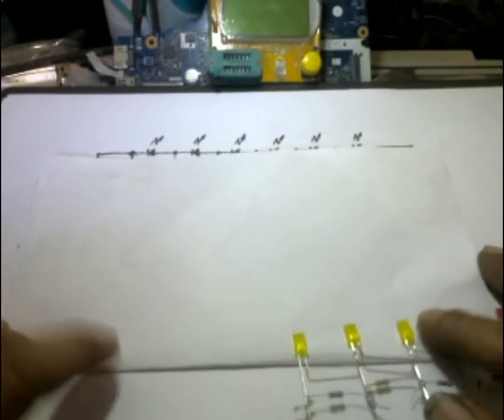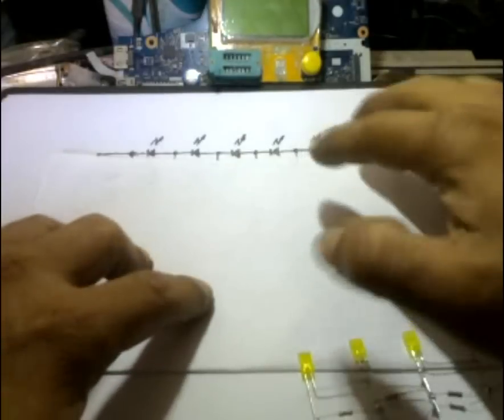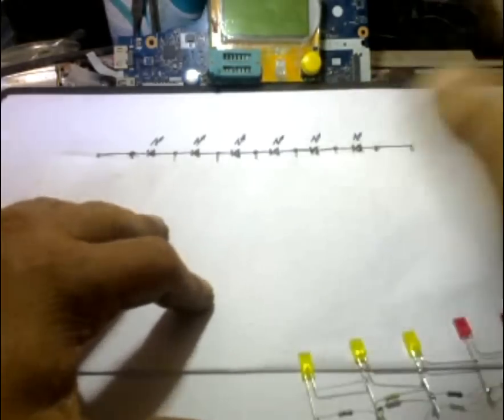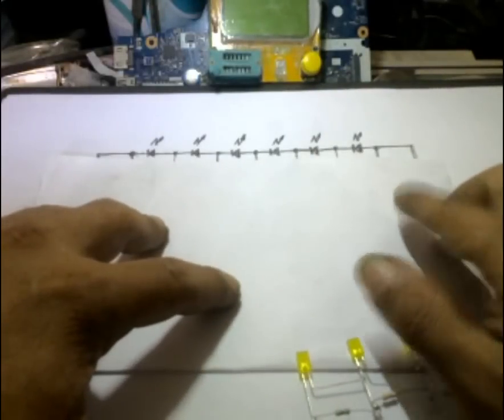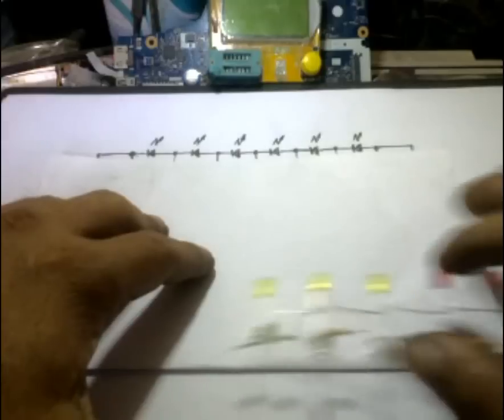Halo semua, ketemu lagi dengan channel Moris Toleka. Kali ini saya akan share bagaimana kita membuat rangkaian lampu LED VU Display atau biasa disebut LED VU Meter, tanpa menggunakan transistor dan tanpa menggunakan IC.